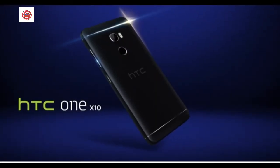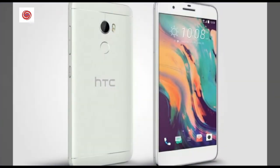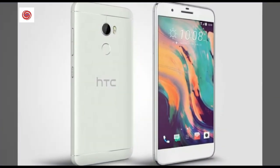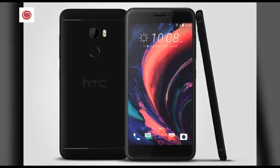HTC One X 10 — the phone that lets you do more for longer. It has a huge 4000 milliamp hour battery that gives you the charge you need for up to two days on the go, without adding extra thickness.